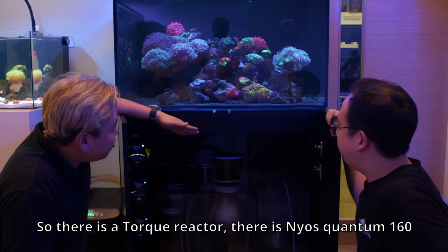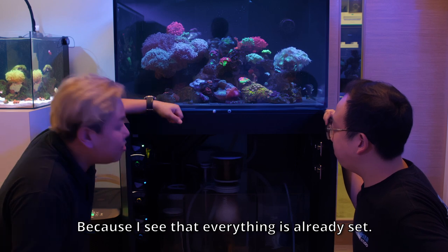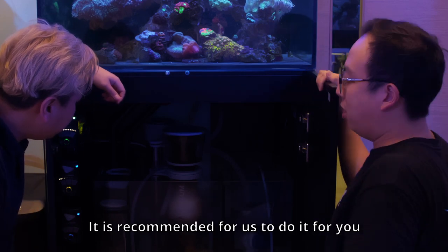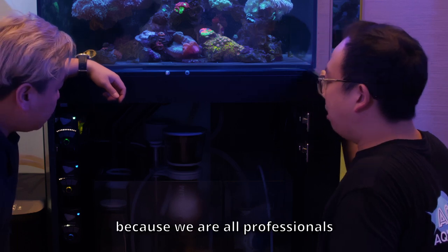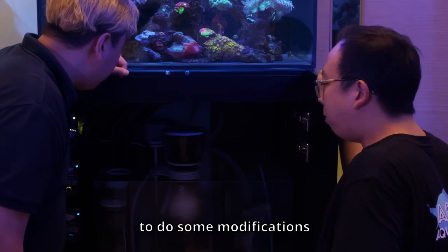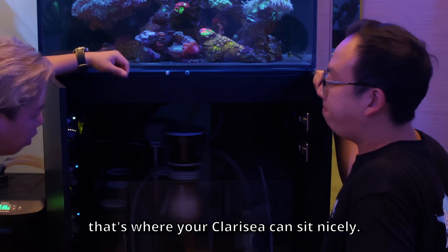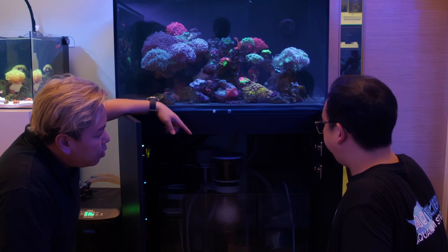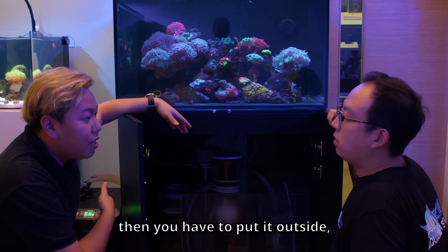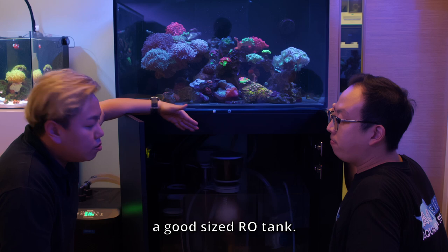There's a kalk reactor, there's a NIOS 160, and apparently I can also put a chiller inside. How do I do that since everything is separated? We will help you remove the glass partitions — it's recommended we do it for you professionally. Then we'll help you do some modification to the open pipe, and that's where your chiller can sit nicely. And you can see the RO container is also quite big — usually others have a separate container, but this is integrated within the sump.